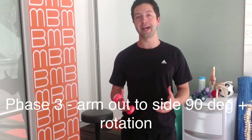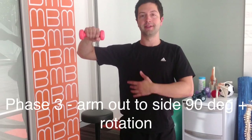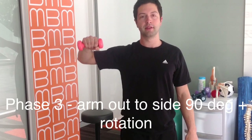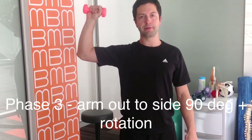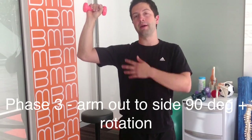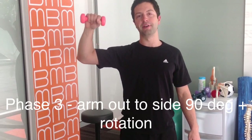The final phase of rotator cuff strengthening is to bring the elbow all the way out to 90 degrees, keeping it still there and performing the exact same movement. Bring it out to 90 degrees and rotate up and down again. Make sure you don't crank it all the way back as the shoulder can be quite vulnerable in that position, so just work within those ranges and keep that elbow perfectly still.